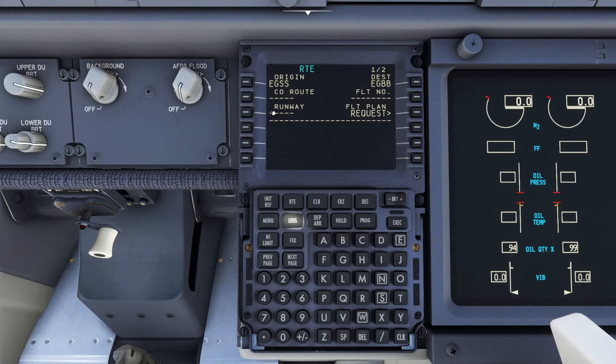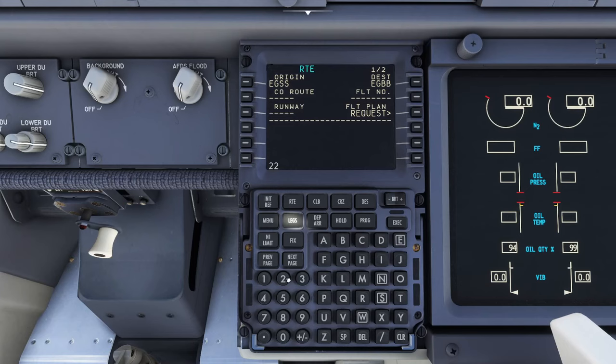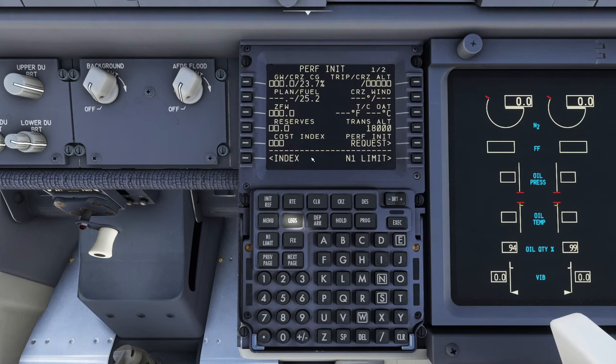We specify runway 22 as our takeoff runway at Stansted. Square boxes are mandatory fields; hyphens mean fields aren't needed. We can put a flight number in but don't touch company route - it has some secret sauce for loading flight plans. We just make up a number and stick it in the flight number. So we've done the route. Next we go to the performance initialisation.